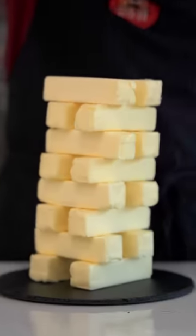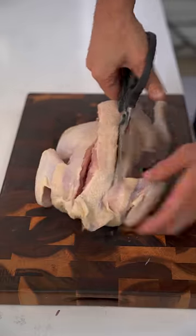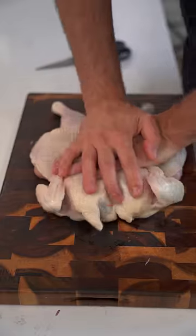I'm gonna cook this chicken in all that butter. I promise I'm not crazy, just stick with me. First, we're gonna remove this chicken spine. Flip the chicken over and press down to flatten it out.